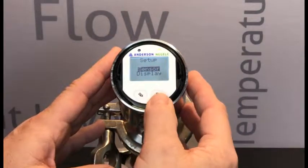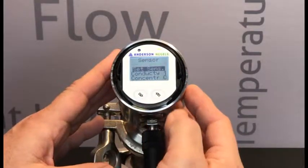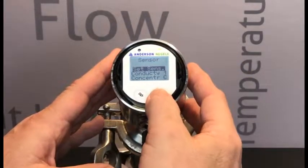So now Sensor is highlighted, and that is the value we want to change. We're going to long press on that, and that's going to take us to all the sensor parameters.